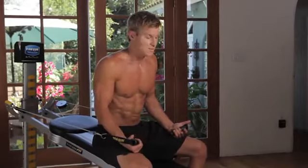Everybody wants a six-pack, everybody wants to do crunches or sit-ups, but there are variations on the Total Gym that are above and beyond better than anything you could ever imagine. I'm going to show you three different exercises that will not only give you a six-pack, but will tone up your obliques, your lower abs, your upper abs — everything. It's an all-around package.